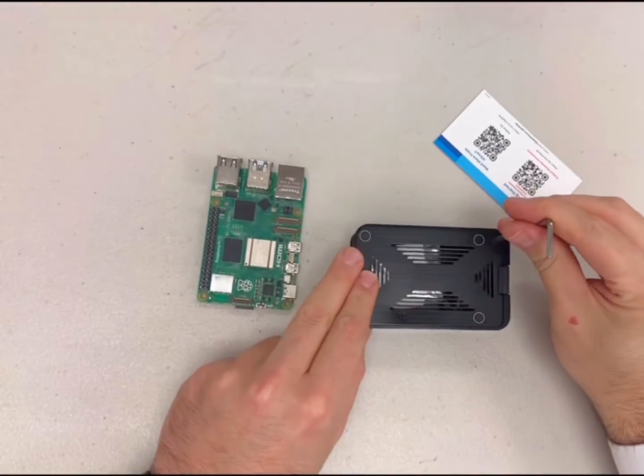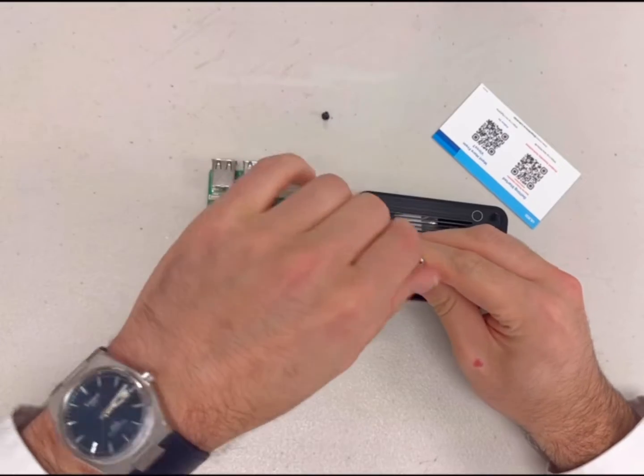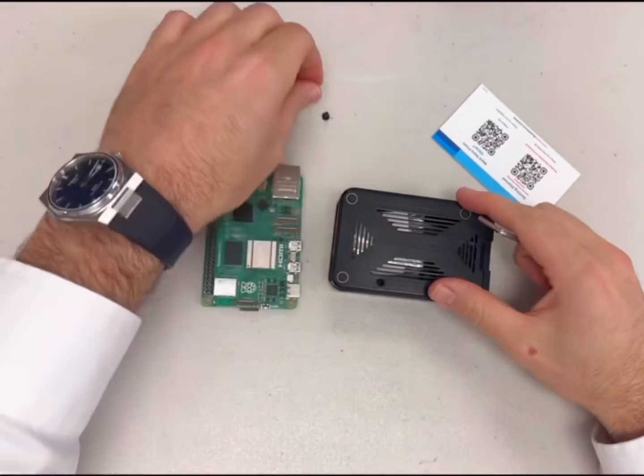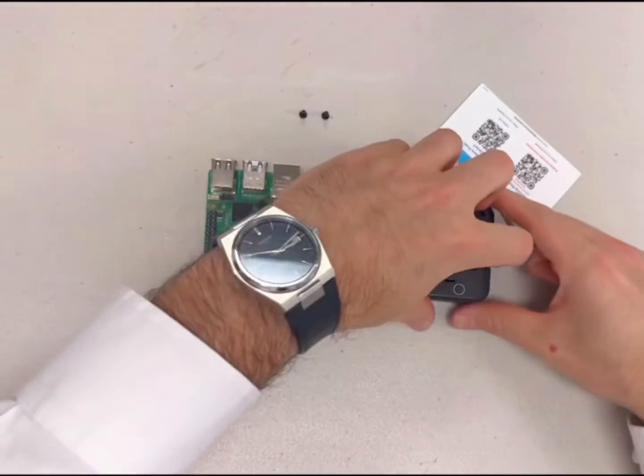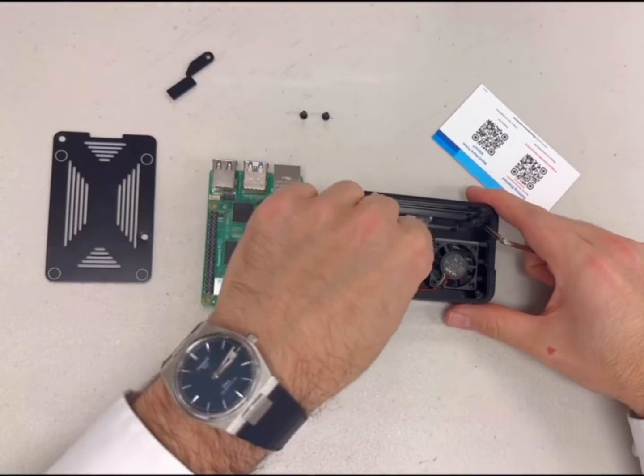Remove the two screws holding the case back in place. Once the case back is off, remove all of the parts from inside of the case.